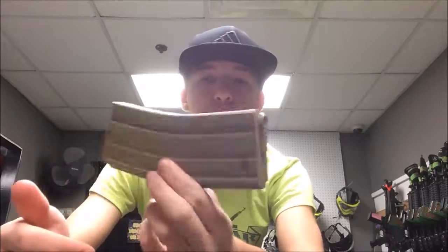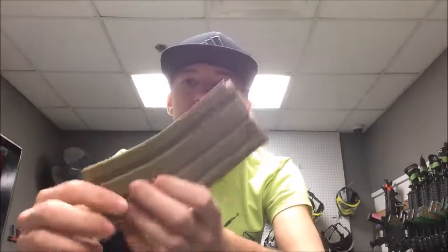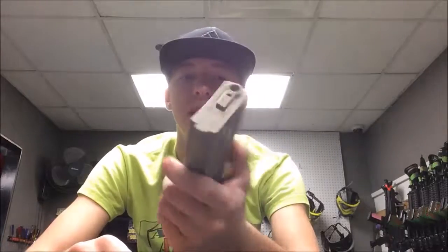Other than that, these Elite Force mid caps are nice for what they are. They're relatively budget friendly and they're good mid caps. If you guys enjoyed this video, thank you for watching. Leave a like if you liked it, leave a comment if you have a gun you're thinking about buying these for and I'll definitely try them out for you. Thank you guys for watching.